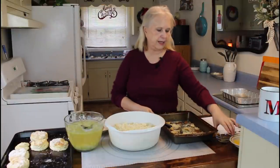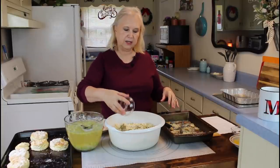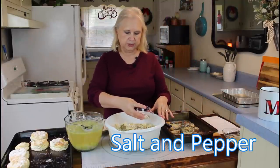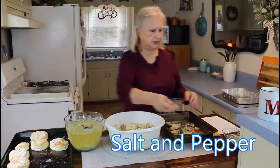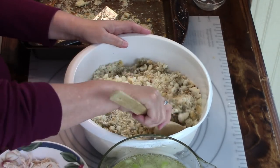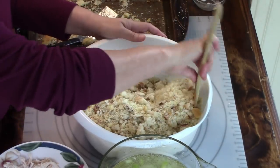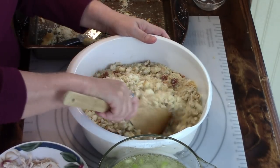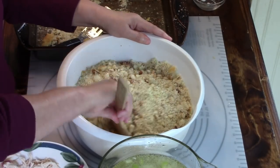Now I'm going to be adding in my sage. We don't like a whole lot of sage — some people put a lot of sage but we don't. Let me stir all this up. I think I have that stirred up good enough.